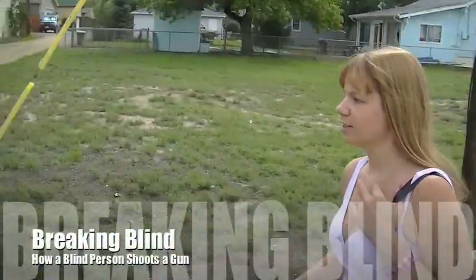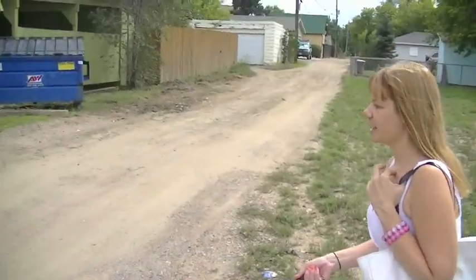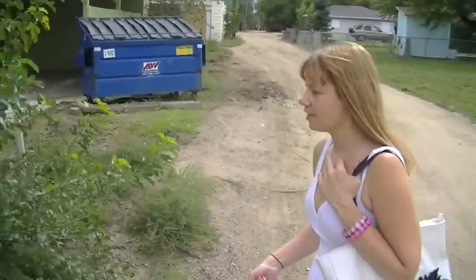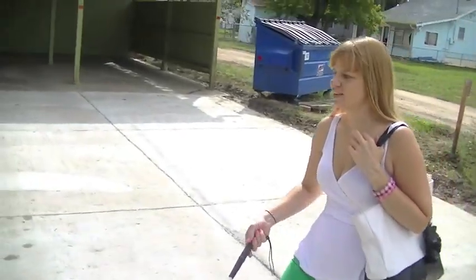All right, so today we are going to the shooting range. Are you scared? I am really, really, really nervous. I've never even held a handgun before or a BB gun. What if you're really awesome and they want you to join the police force? Yeah, right. Well, we'll see how it goes. All right, let's do it!